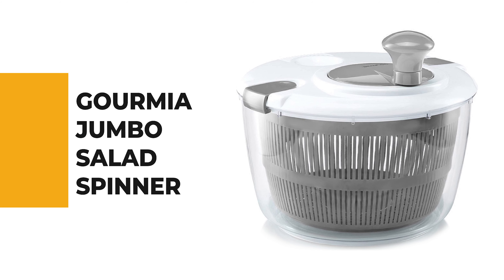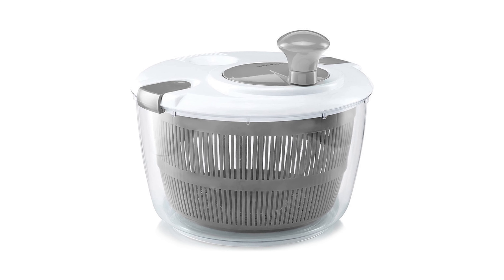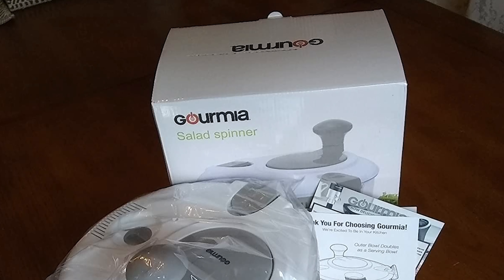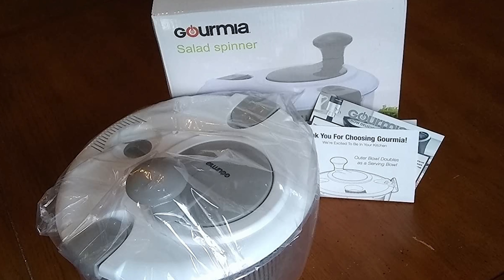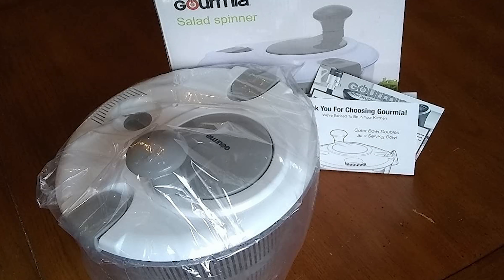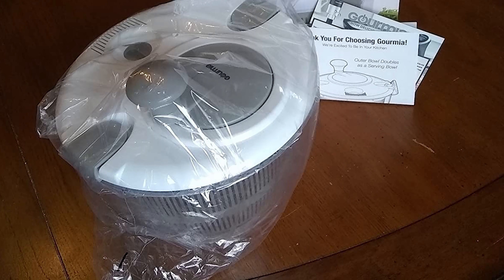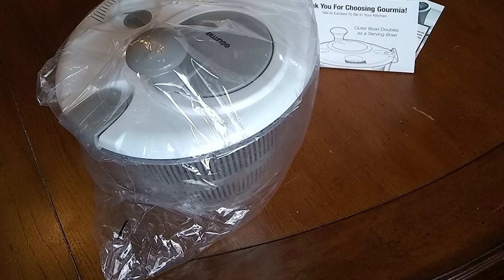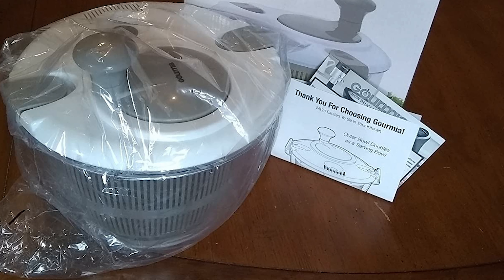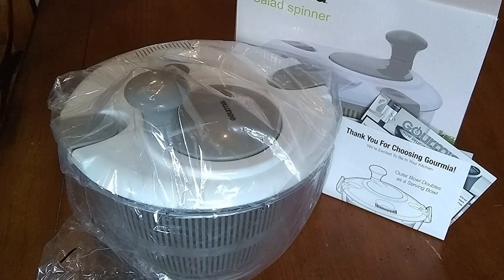Number 5: the Gourmia Jumbo Salad Spinner. Whether you love making homemade salads or simply want a rinsing tool for your family's fruit and veggie snacks, this is your go-to gadget. Its large-capacity bowl handles every piece of produce for breakfast, lunch, or dinner prep. While it eats up storage space when not in use, it collapses to about half its original height to fit on a shelf or even in a drawer.